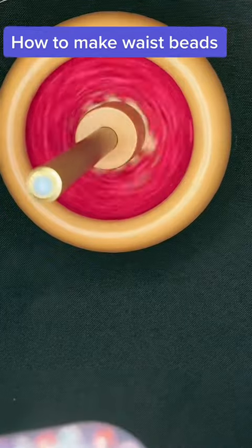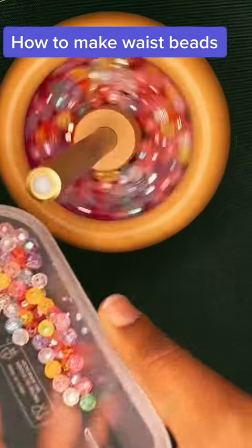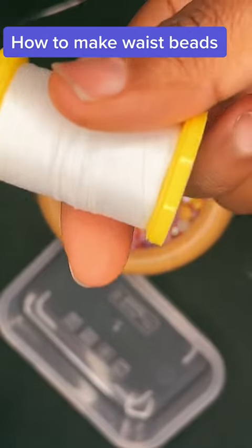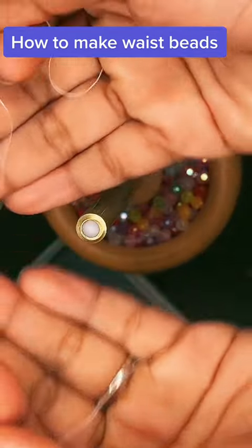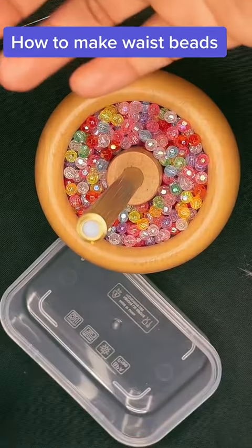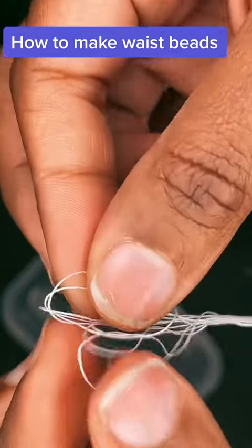So I got these assorted facet beads — I think that's how you say it — and they are just glistening. Now, I usually rip off another string that I can feed through the thread because the thread would be too thick to feed through the hole.